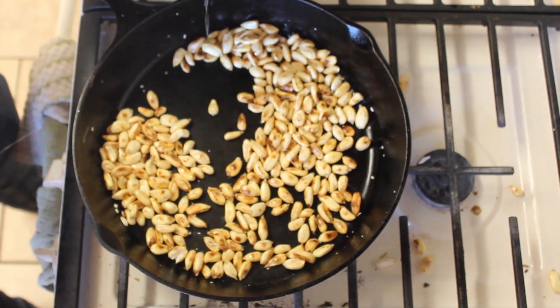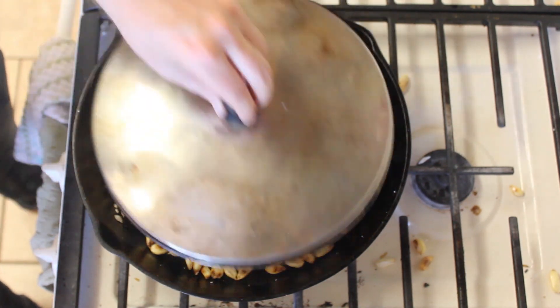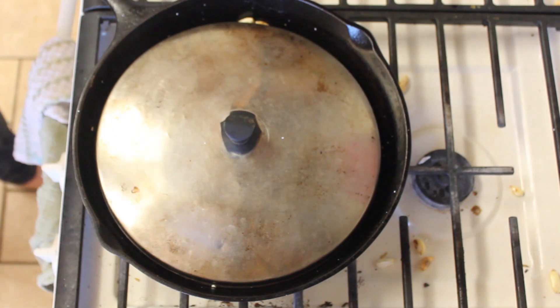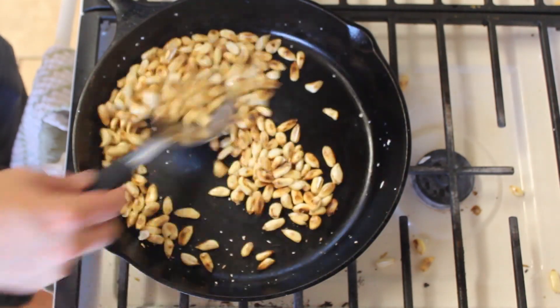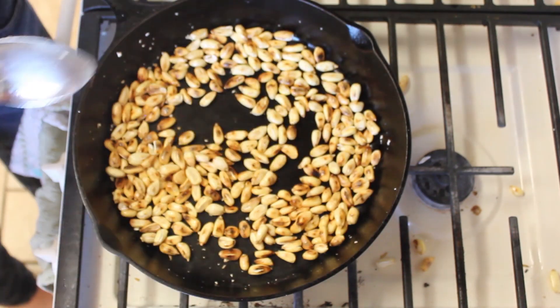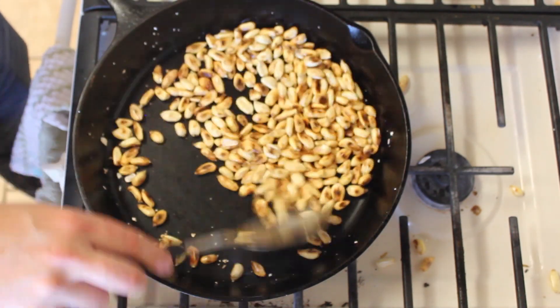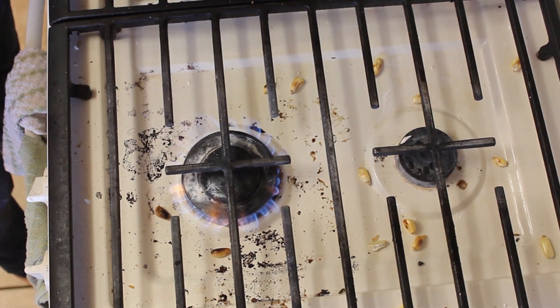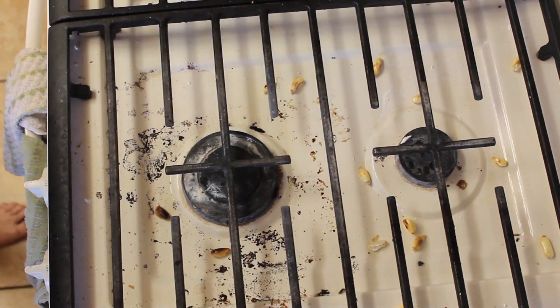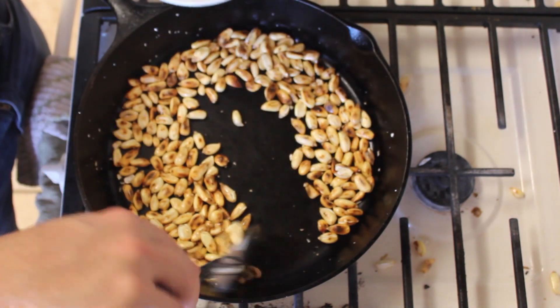When it looks like most of the kernels have been toasted, go ahead and turn off the heat. You can also just take it directly off the heat to start cooling it. Now that it's cooled, you can pour it or spoon it into a bowl.